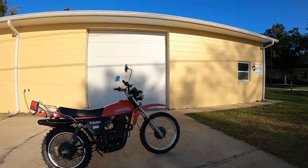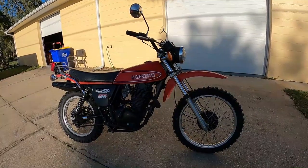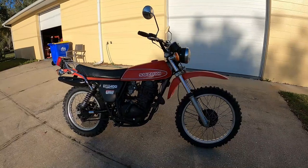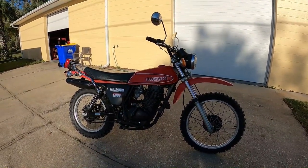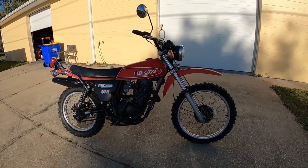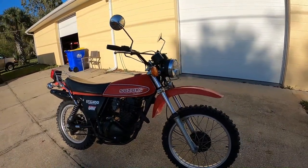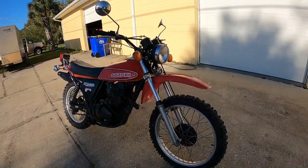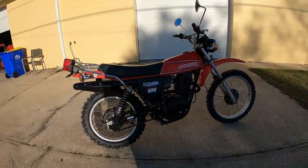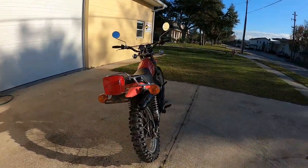We have this 1980 Suzuki SP400. This series is what took the place after they started winding down the two-stroke TS series. It was preceded by the SP370 and followed by an SP500 before it was replaced with the DS series. This particular model, the SP400, they made one year only — 1980.